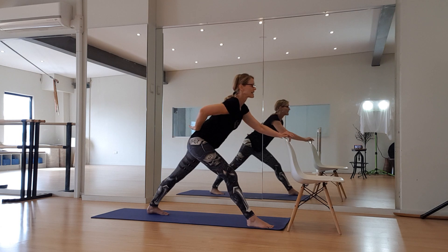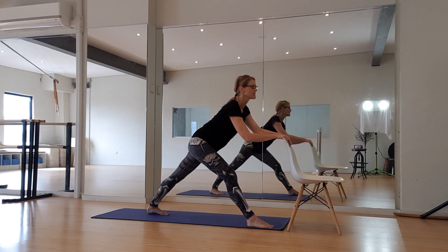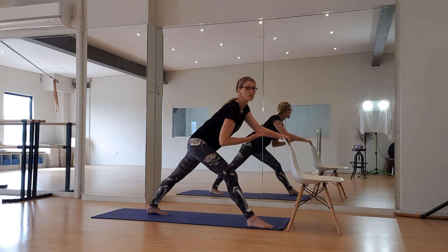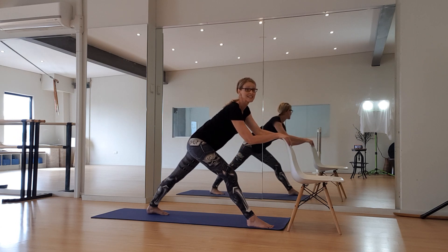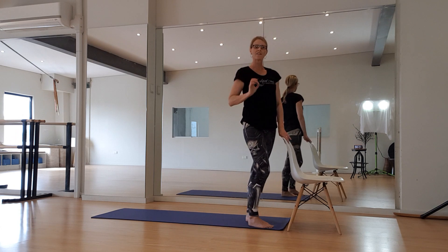I'm going to really try to keep my hips quite even across here rather than having them tilted, and keep my spine as long as possible. Your ability to fold will be directly related to your calf and hamstring flexibility, as well as your back's flexibility. Let's change it up — other side.